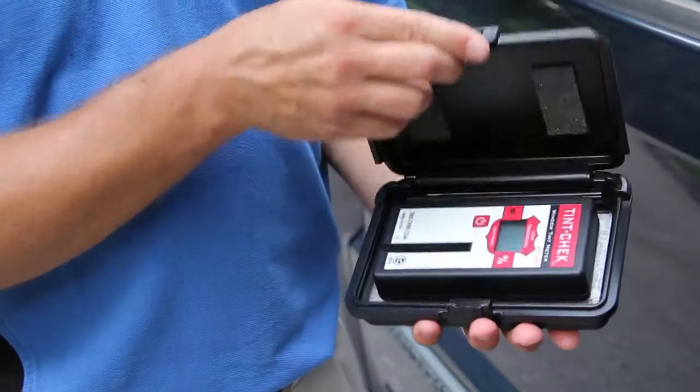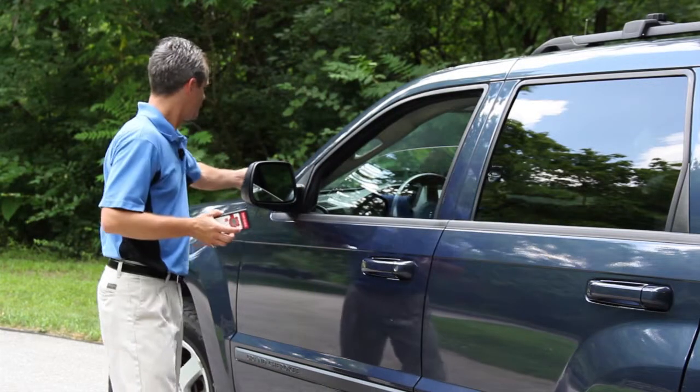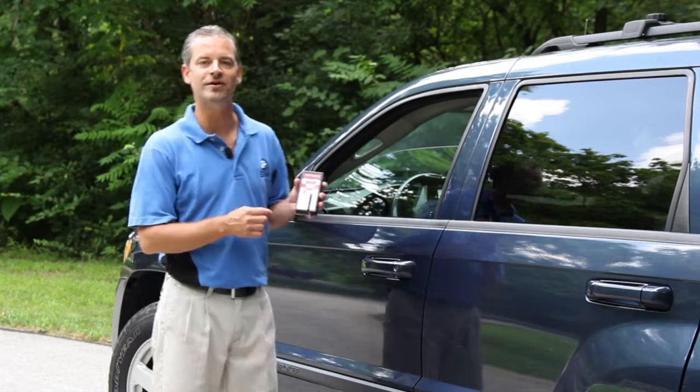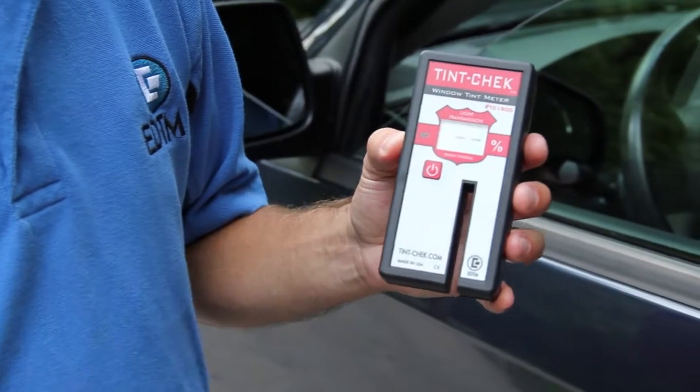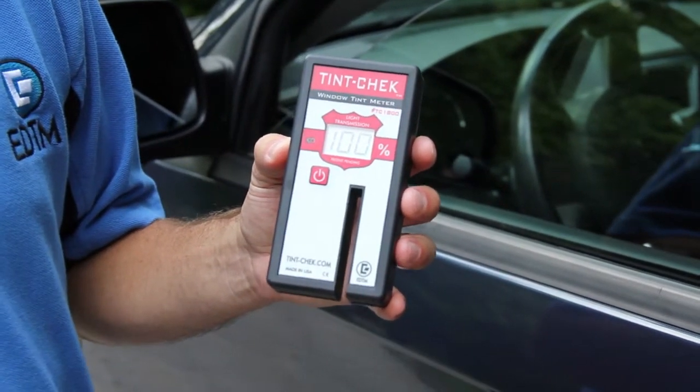The device is very simple to use. Simply take it out of its protective carrying case and turn the device on by hitting the power button. Immediately upon turning it on, it will register 100% on the display and be ready for operation.